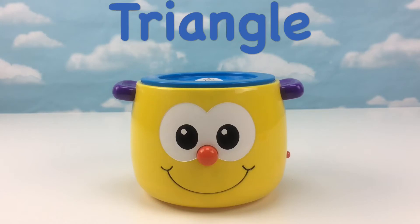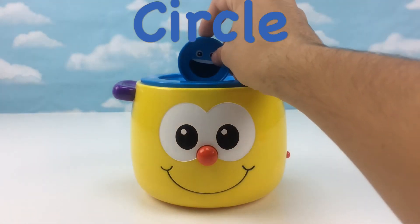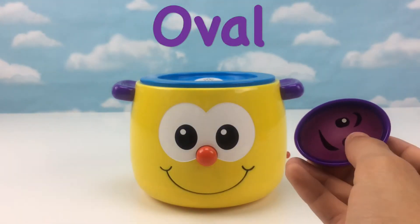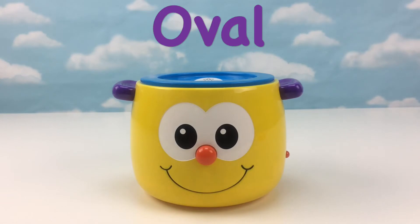This is fun. Let's insert another shape. Thank you. That was a circle. Let's insert another shape. Thank you. That was a circle.